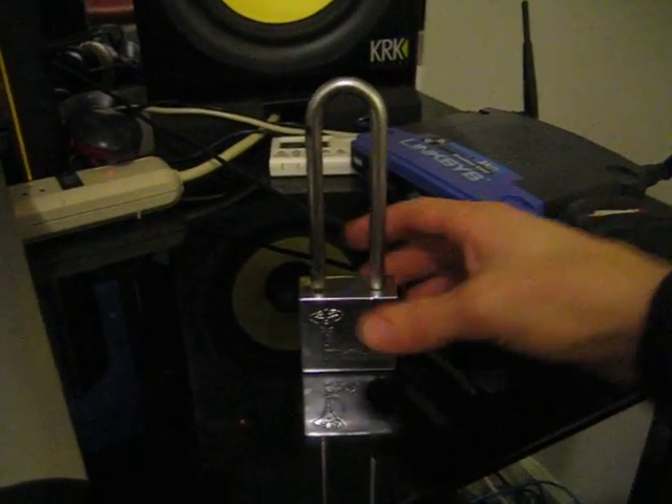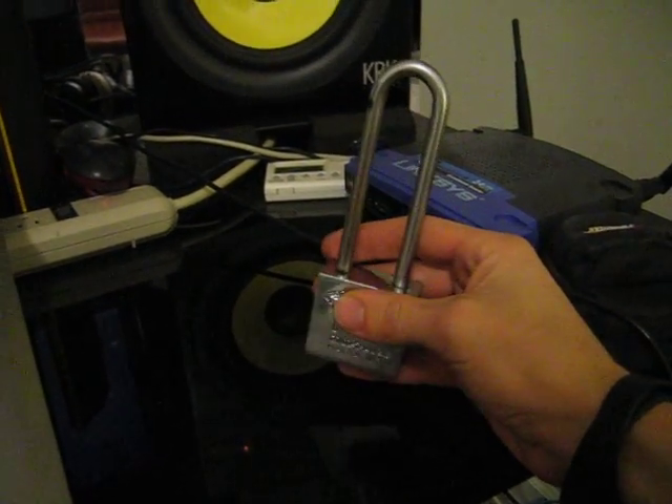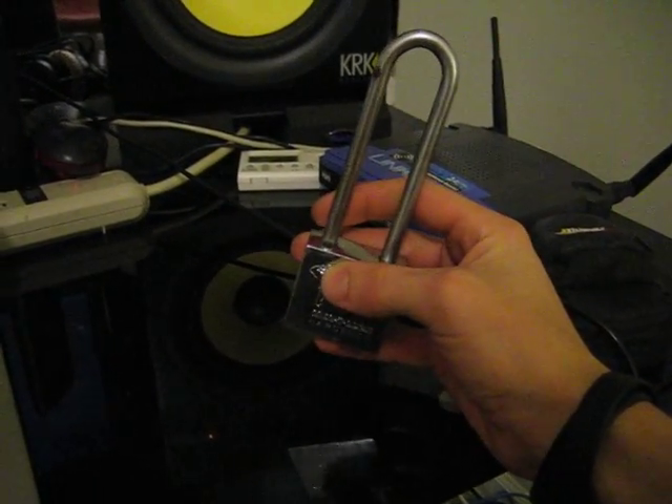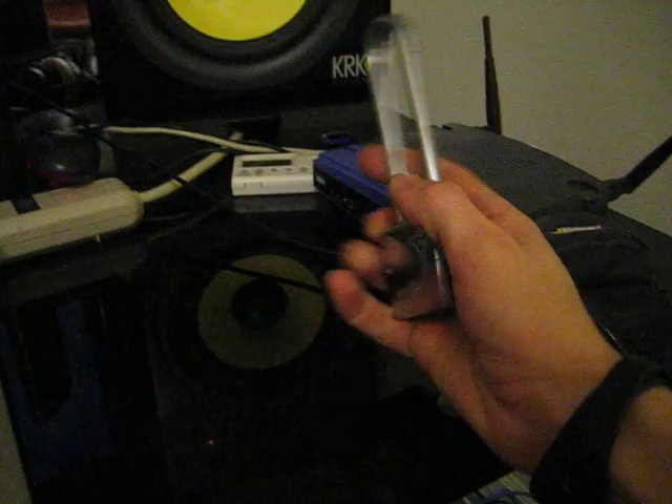Alright guys, this lock was donated by WizWazzle. If you haven't checked him out yet, he's got some pretty cool vids, so go check it out.